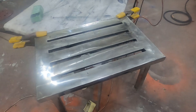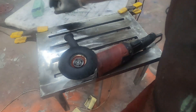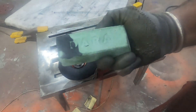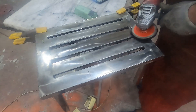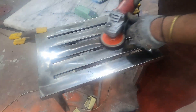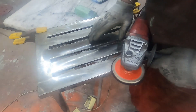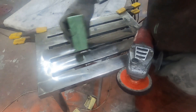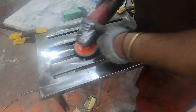Once everything is done it's time to buff the surface. With the help of this felt disc and buffing compound I buff the surface. If you want a much better polished result, it is good to heat the surface first. If you rub the grinder onto the surface four to five times it starts to heat up, and in that heated state the buffing will be done at a much faster rate.